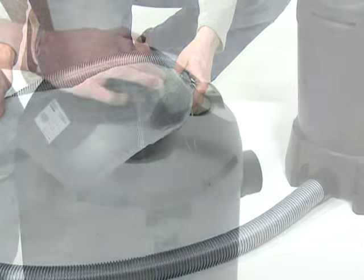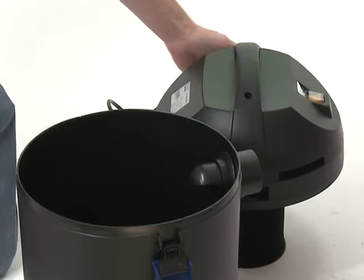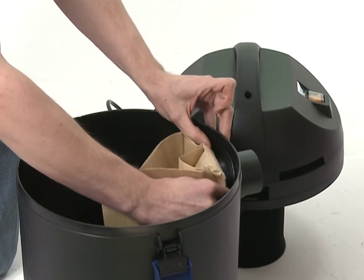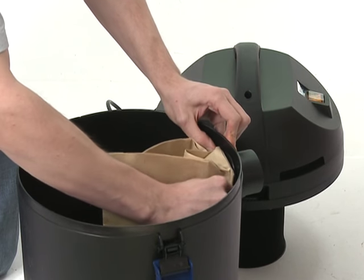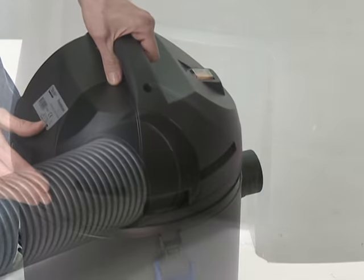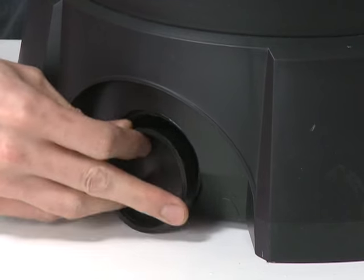If using the machine as a dry vacuum, unclip the side locking clips and remove the lid of the machine. Fit the paper bag to the inside of the inlet connector, then replace the lid and lock into place. If using the machine as a wet vacuum, replace the discharge hose with the blanking cap.